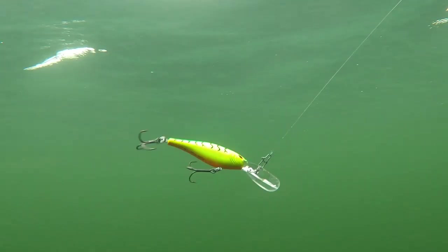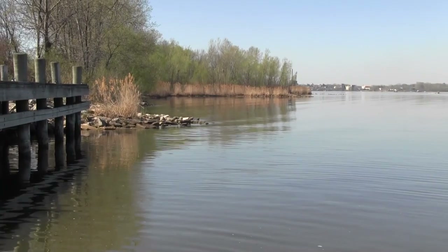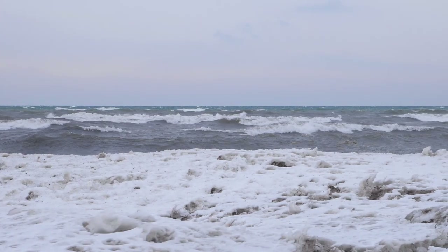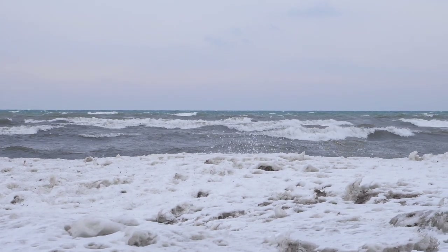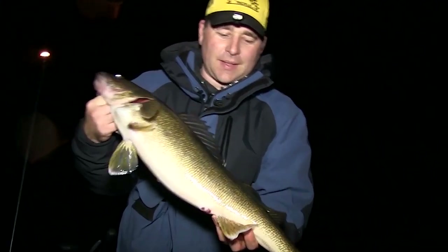This tight, subtle action also helps the Flickr Shad produce throughout the entire open water season — starting in April as we're trolling the lower bay, even into the rivers at times, through those hot summer months when we see water temperatures up into the 70s and sometimes near 80 on the far lower end of the bay, all the way through November just before ice up. Even at night when trolling larger stick baits, I'll usually have at least one or two Flickr Shads running close to the boat to target those intermediate depths.